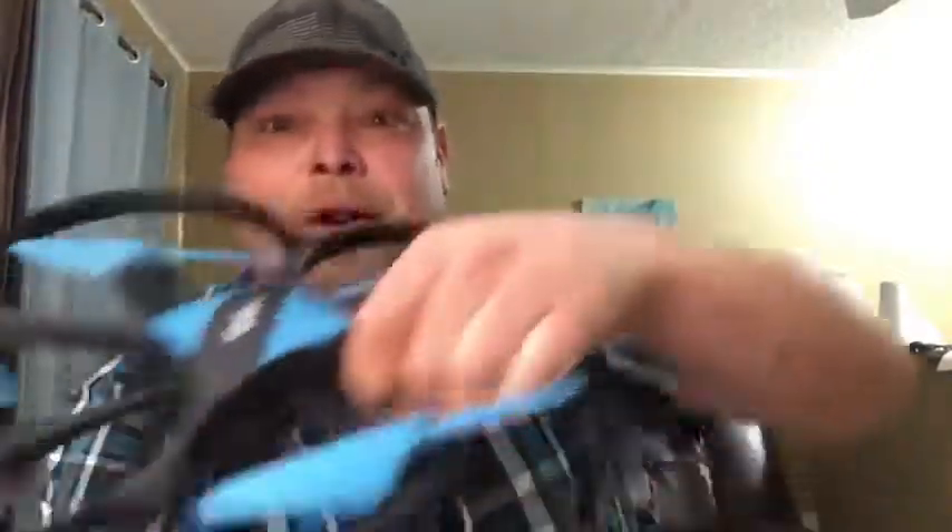Pretty much just a great bird all in all. I was really impressed with how it flew in the wind. It's one of the best beginner birds that I've ever messed with. It doesn't have a lot of trim controls, it's not a very complicated bird to fly whatsoever. It has altitude hold. I'm just so excited about how good of a bird this really is — I was really, really impressed.